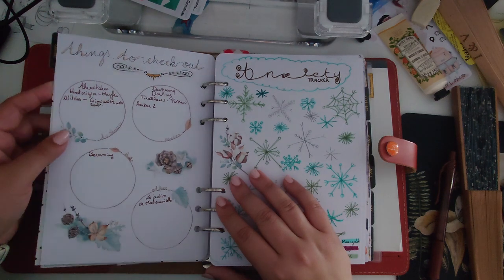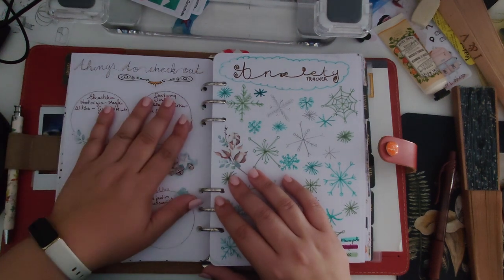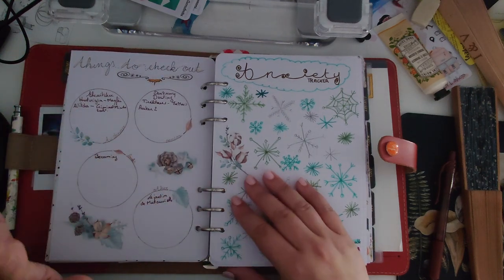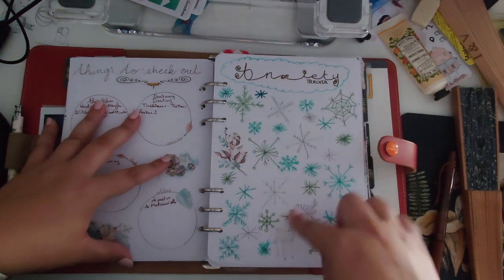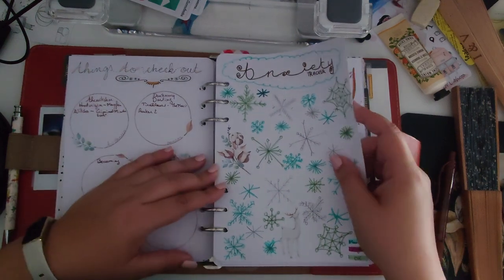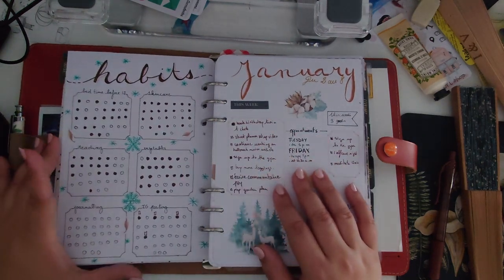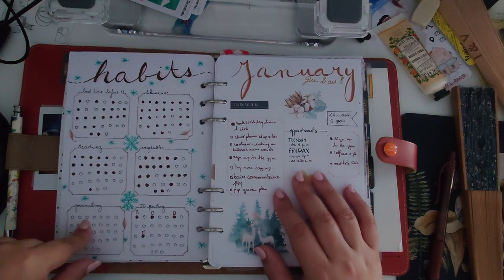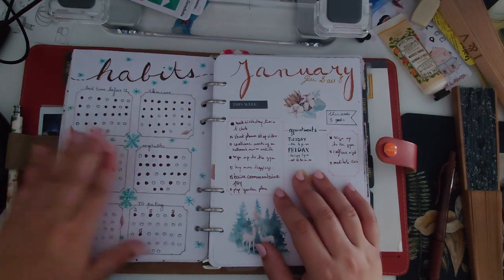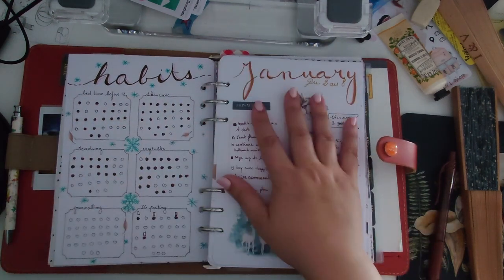I also had a things-to-check-out insert for TV shows, movies, and books, but I gave up on the full insert — I now just have a small band at the bottom of another page. The anxiety tracker I also gave up on — too much energy and space. For habits I kept going, but simplified: I removed Instagram posting and journaling, keeping just bevel, skincare, vegetables, and I replaced one habit with 6,000 steps a day.